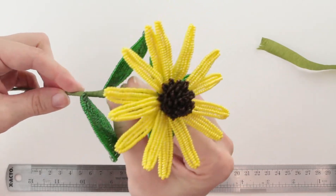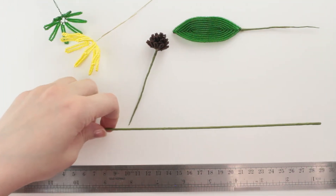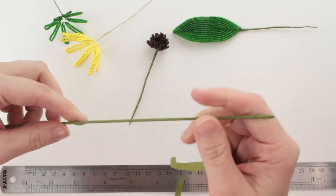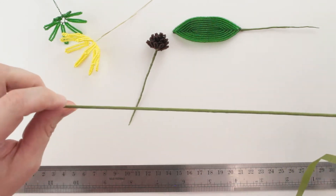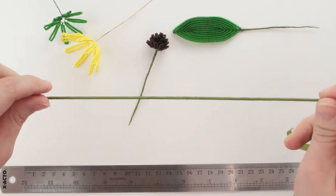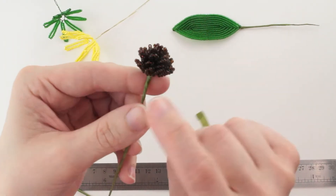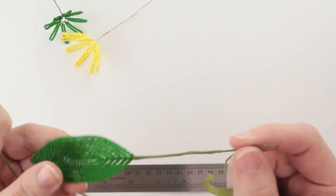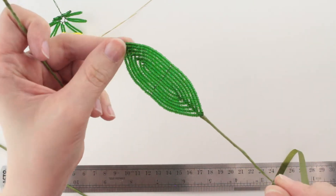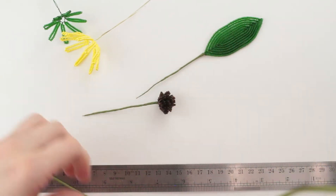So there we have one completed flower stem. Now we're going to put together our bud stem, and it's going to be pretty similar to the large flower. I've already got my 16-gauge wire covered with floral tape, my stamen wire wrapped, and also the small leaf that you use for the bud — that stem wire will also need to be wrapped. And we are ready to assemble.